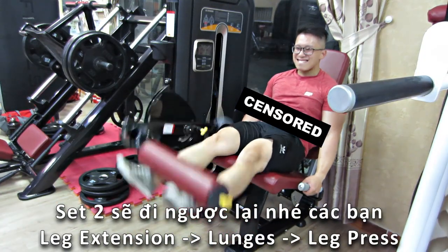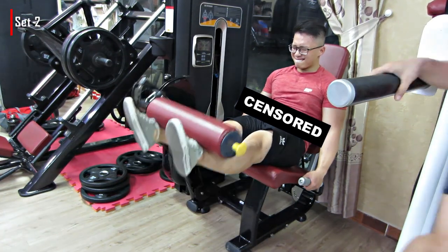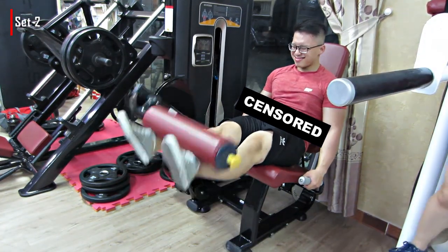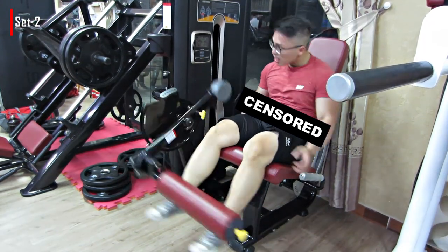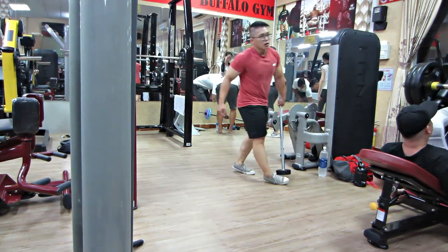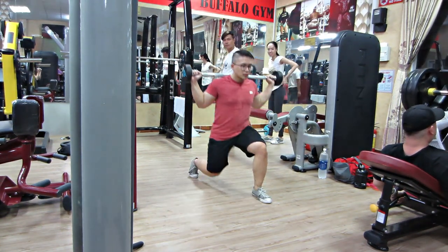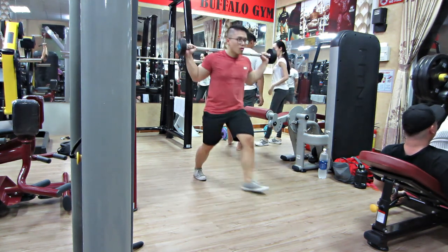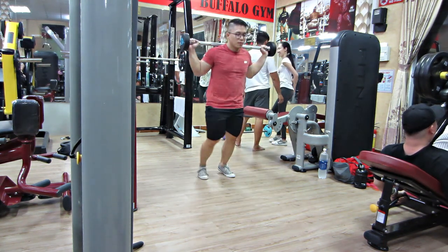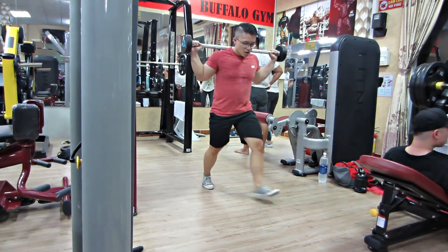Một lưu ý tiếp theo là chúng ta sẽ đi theo thứ 2 ngược lại với set đầu tiên. Nếu mấy bạn đi từ Leg Press, Lunge và Leg Extension, thì ở set thứ 2 chúng ta sẽ đi từ Leg Extension, Lunge, rồi Leg Press. Cứ như vậy chúng ta sẽ đi ngược lại.